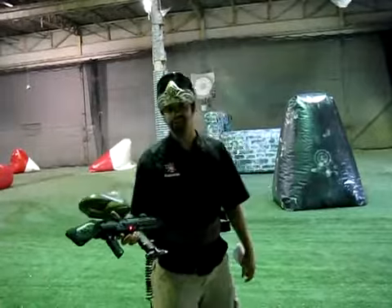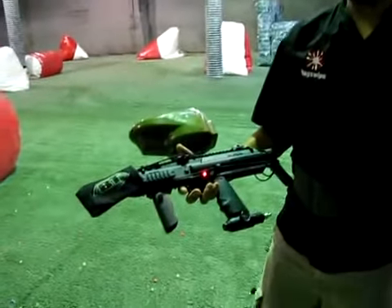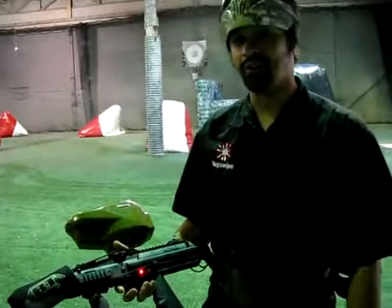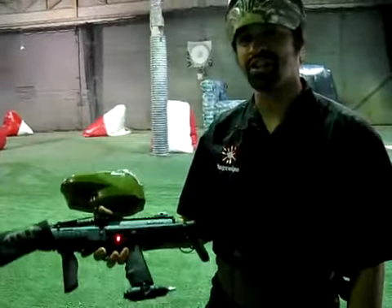This gun is amazing. Inside of its sleek exterior is the heart of an Invert Mini. If you don't know what that is, you should do a little bit of research, because this gun is blazing out of the box at 20 balls a second.